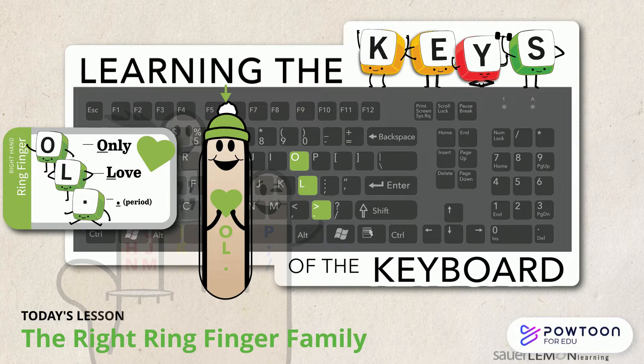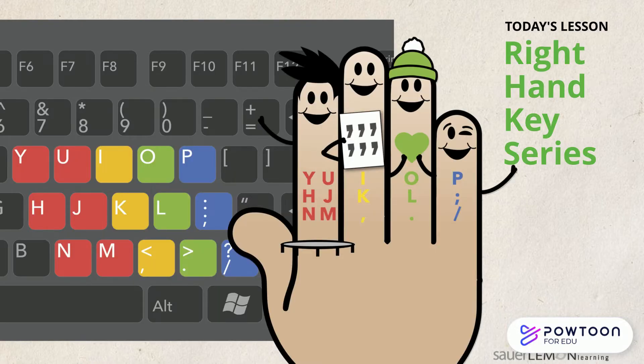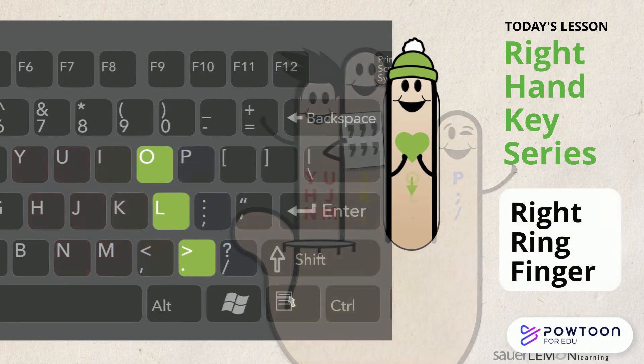The Right Ring Finger Family. Hi, are you ready to type? Yeah, what am I learning today? Today we are learning the keys assigned to the right ring finger. Yay, it's my turn. I can't wait to type today.